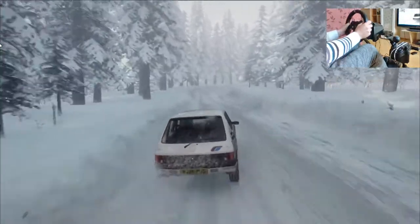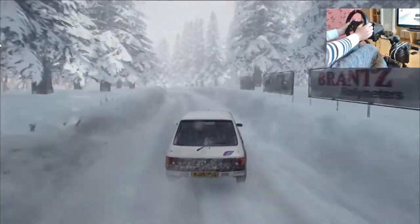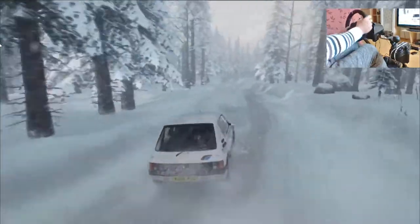In sei sinistra, apre su crinale, apre lunga, trenta. Tre sinistra su crinale, sessanta. Tre destra, molto lunga su crinale, quaranta.